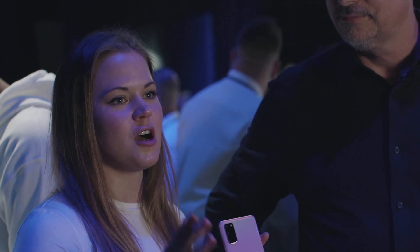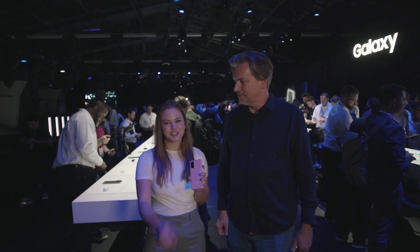Thank you so much, Bixby Developer Nation. And be sure to follow us on YouTube at Bixby Developers, along with Twitter and Facebook. Talk to you soon. Bye.